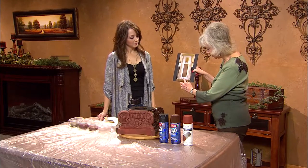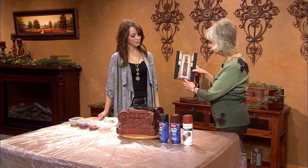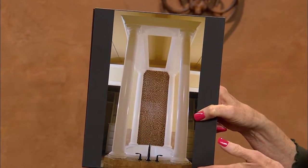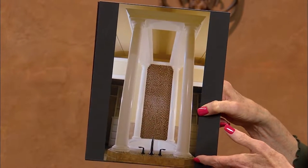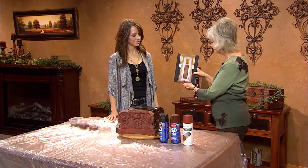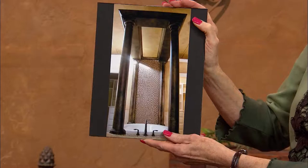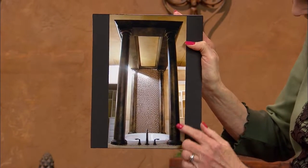So this is what you were trying to match — the dark plumbing fixtures, which is what your client wanted to coordinate with. They wanted to add some drama to those columns. Just plain white fiberglass columns — it's just beautiful how it contrasts with everything.